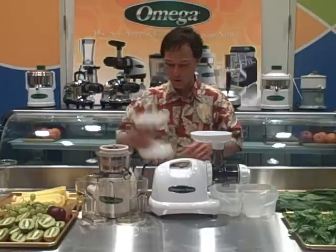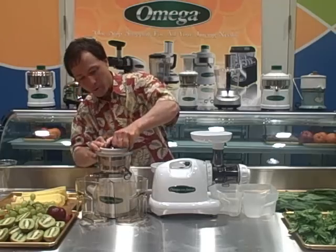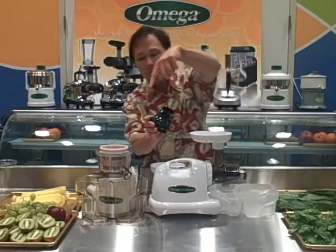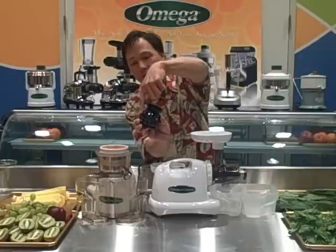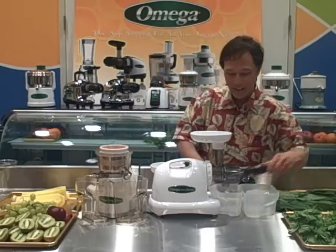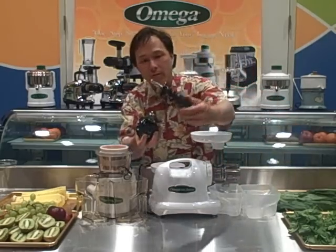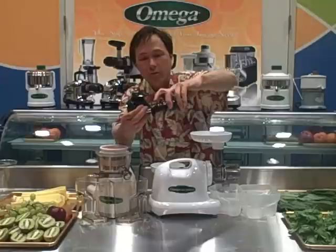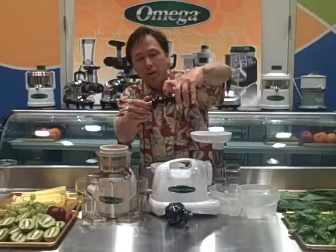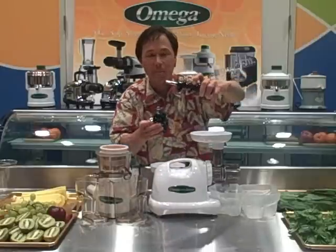Let me show you that. We'll pull the auger out of this. Here's the large auger — as the produce comes in, it spins and literally chops off a pretty large piece. On the Omega 8004, as the produce goes in it spins and a much smaller piece is cut off at a time.